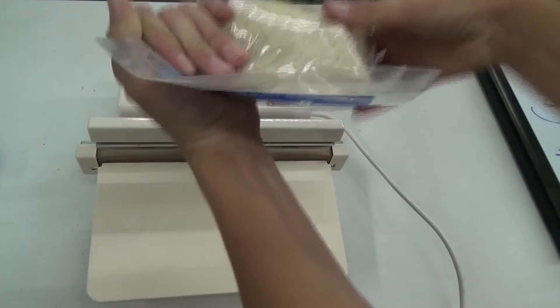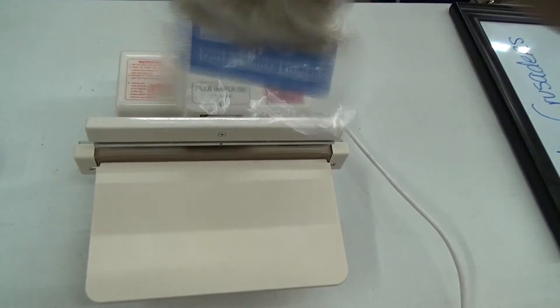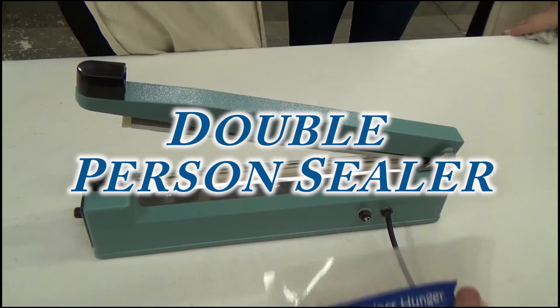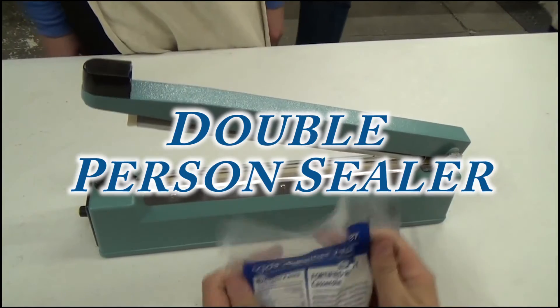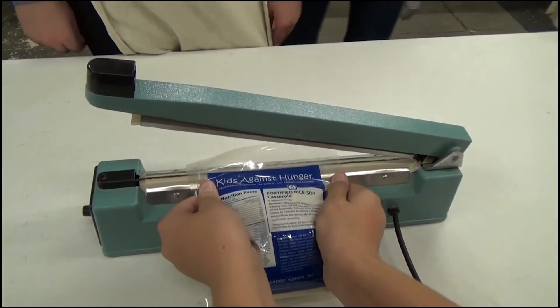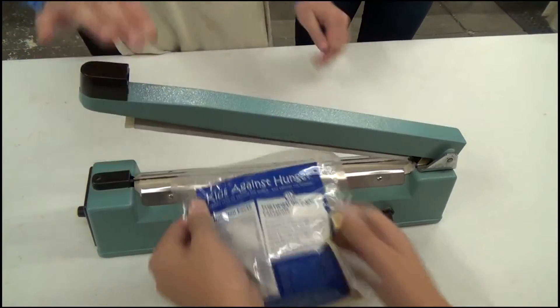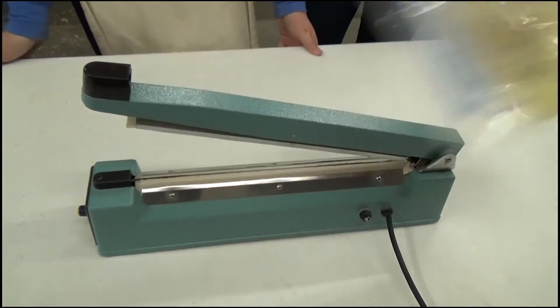Then place the bag in the sealer and push down the handle until the red light goes off. You want to have a bag with as little air as possible. Then place the bag in the tub of completed meals. If you have a double-person sealer, you will follow the same steps, but instead of pushing down the handle, your partner will hold down the sealer for three seconds.